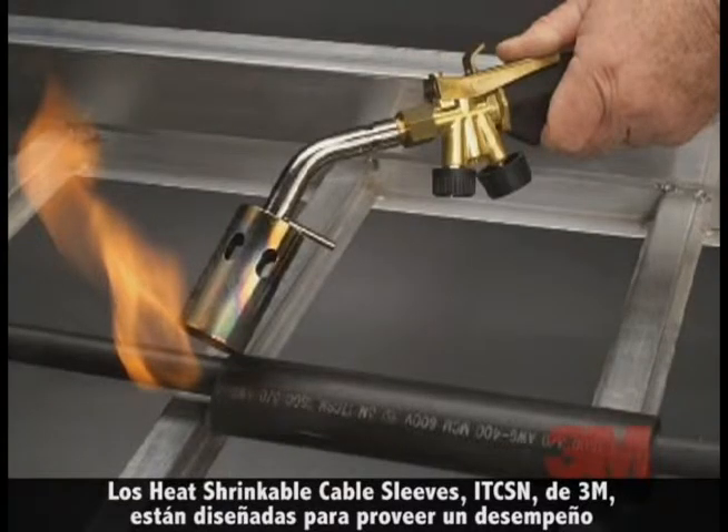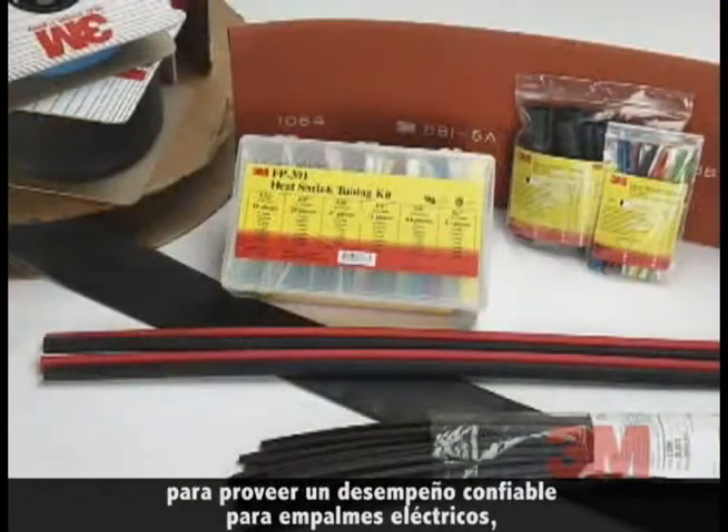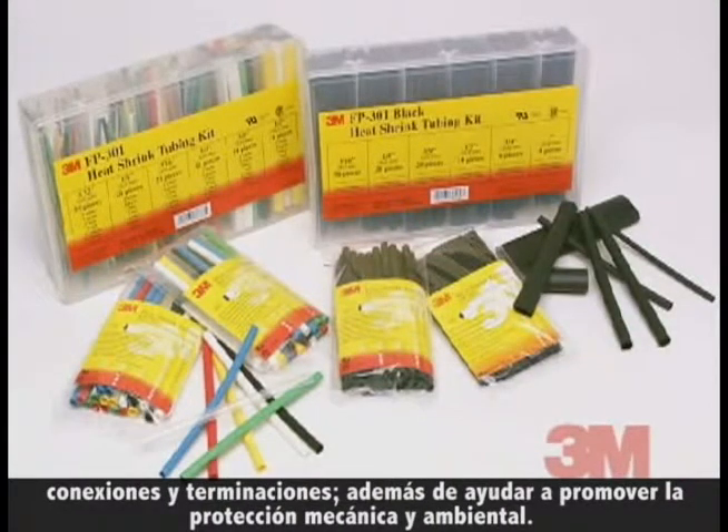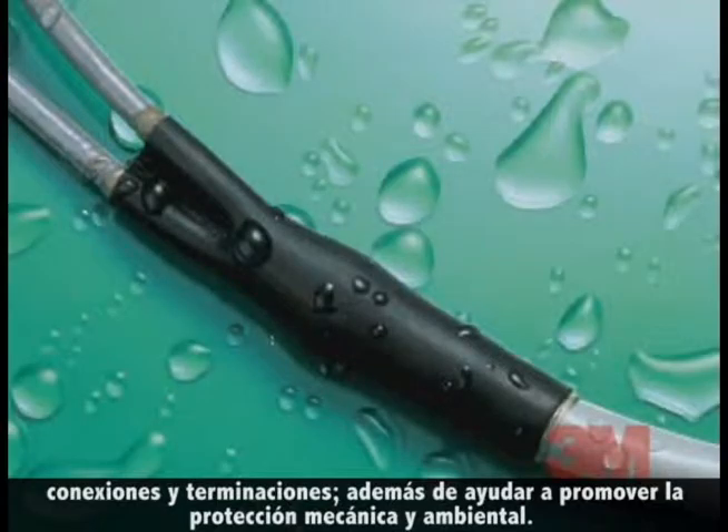3M brand heat shrinkable cable sleeves, ITCSN, are designed to provide reliable performance for electrical splices, connections, and terminations, as well as to help promote mechanical and environmental protection.